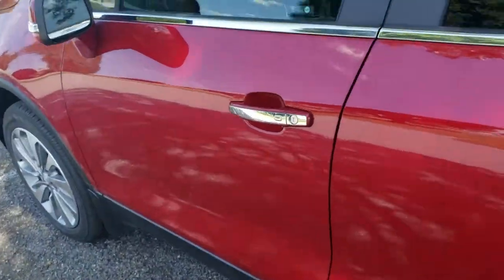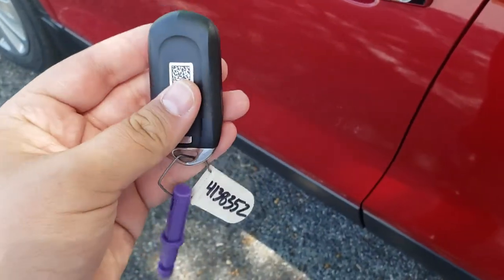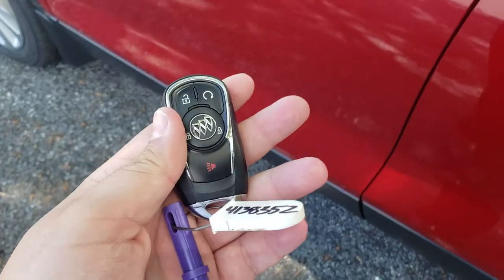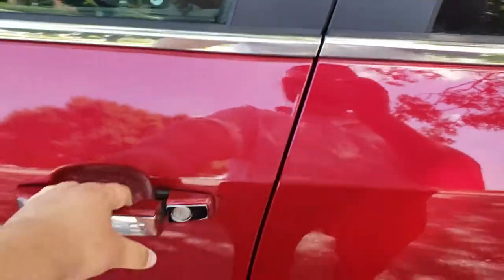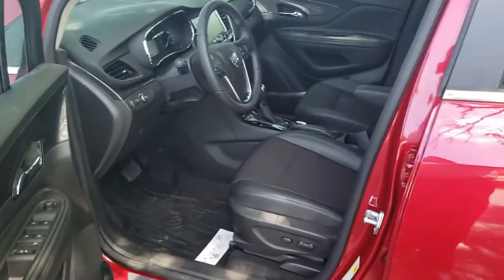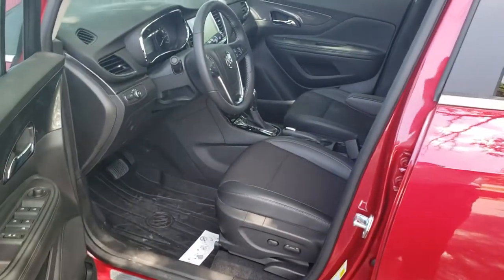Keyless entry is also on the Buick Encore. As you can see, there's not an actual physical key. There is one inside and I can always demonstrate how to get to it, but on the outside there's this nice little button here — if you press it, it'll lock or unlock the doors and it only opens the door that you're trying to get into. That way if you're in a parking garage at night or somewhere you don't want to draw a lot of attention to yourself, it gives you that option.